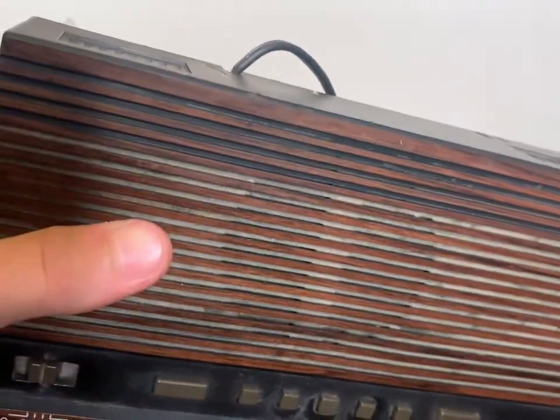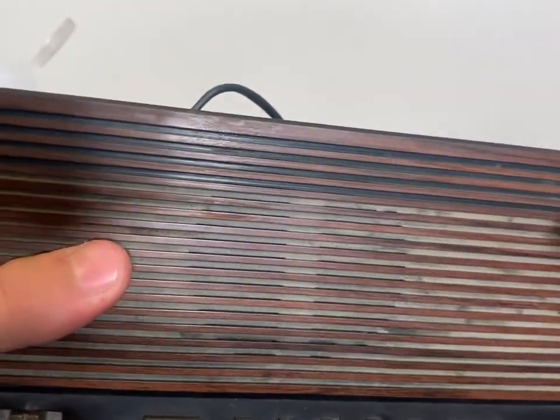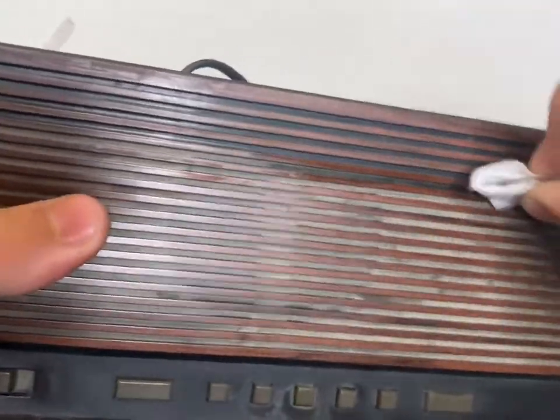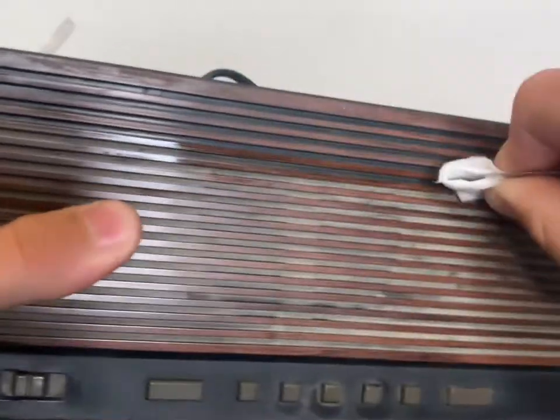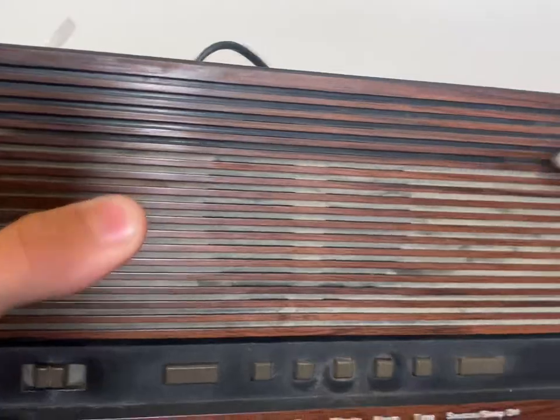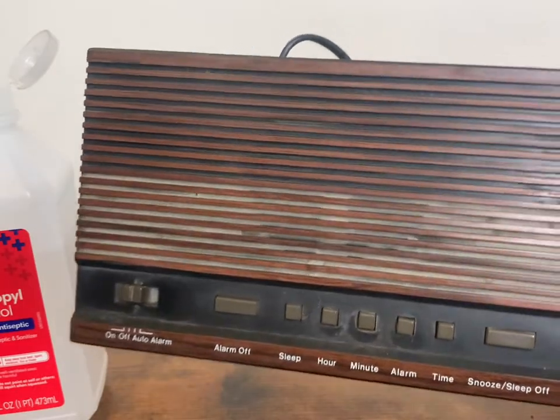It's getting somewhere, but the dust is really thick. So we're about halfway done with the top.